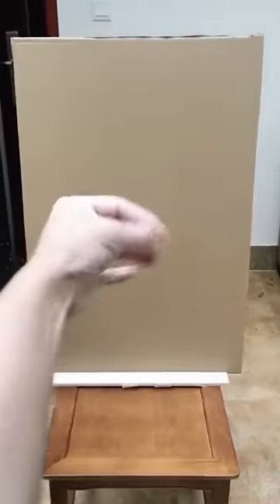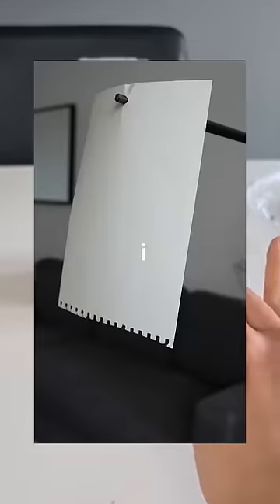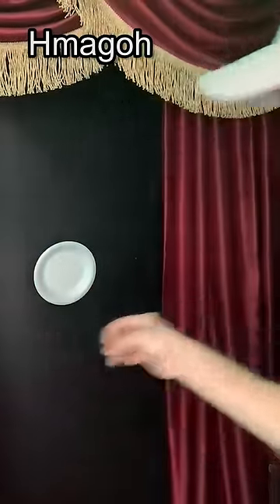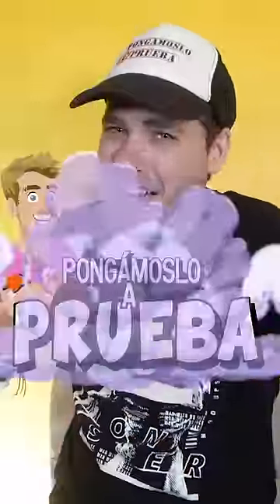Check this out. We're going to test this because it's super interesting. It's a technique for throwing toothpicks really hard that can stick into cardboard, styrofoam, and different things just like you're seeing. It looks super interesting. Supposedly there's a technique they teach us on how to throw them, but is this true? Let's put it to the test then.